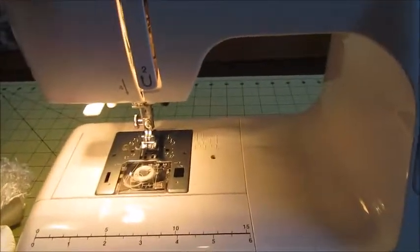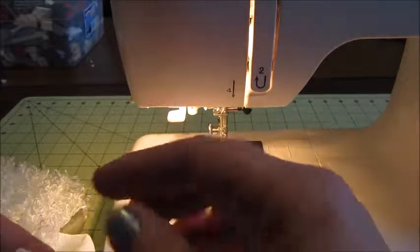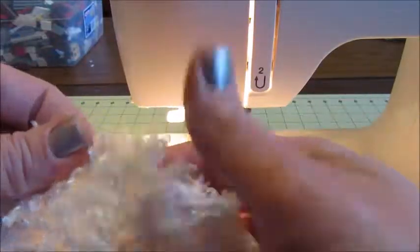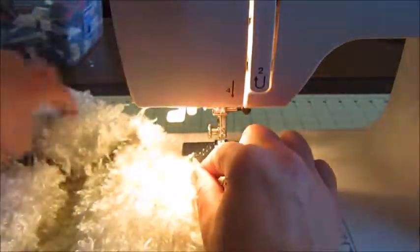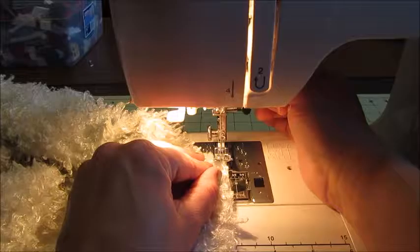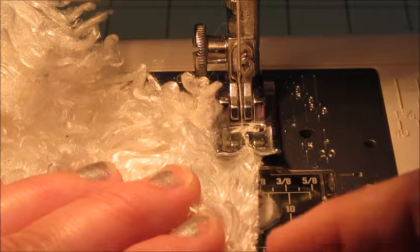Next comes the fun part — we're going to take it over to the sewing machine. The first thing I want to do is make sure my machine is set on a zigzag stitch, because I'm simply going to run around the outside edges of my tree skirt with a zigzag stitch. If you don't have a furry fabric like this, you may want to turn the fabric under and make a nice seam, but with this I really don't think it's necessary. I'm going to scoot the fur back from my edge and place it underneath the sewing foot, right on the edge, then run a zigzag stitch all the way around.